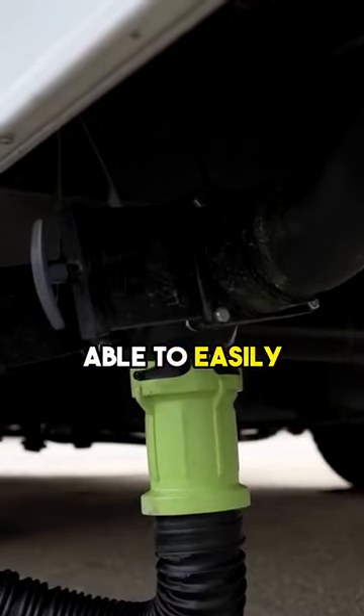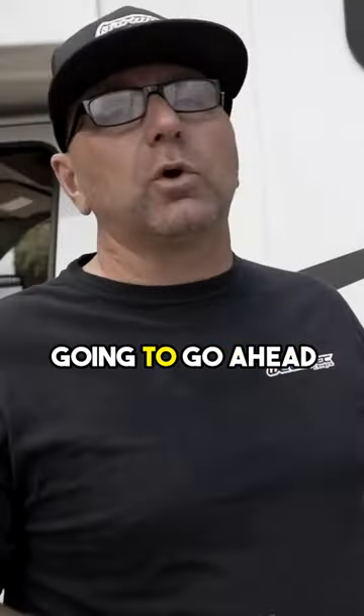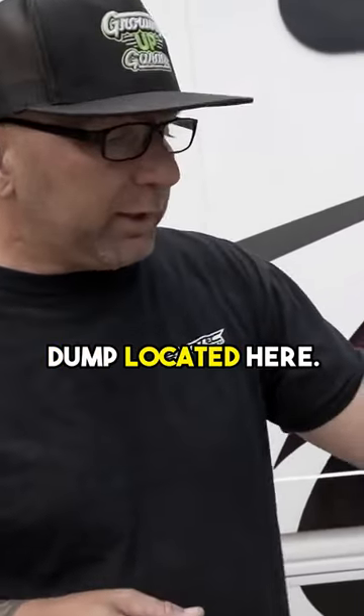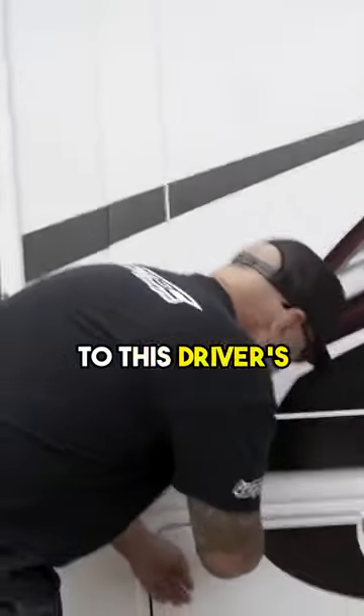That way we are able to easily drain the tank. Next step, we're going to go ahead and hook up the sewer to the RV dump located here at the campground. We're heading back over to the driver's side compartment.